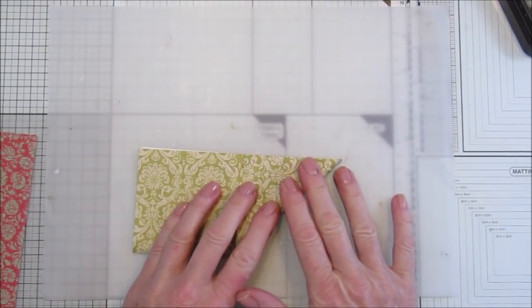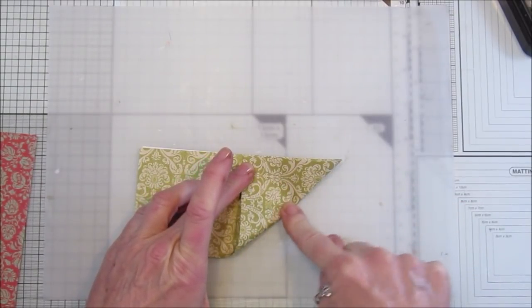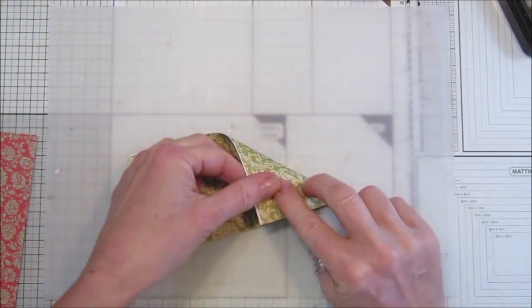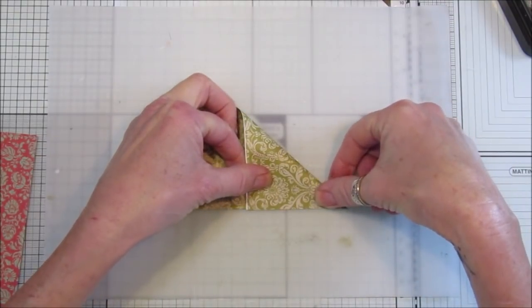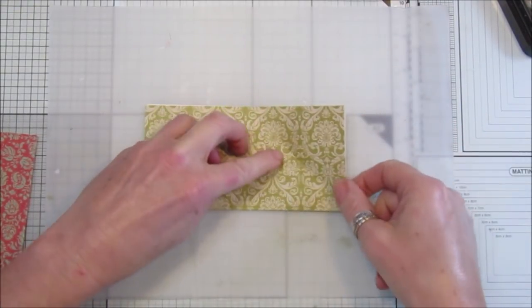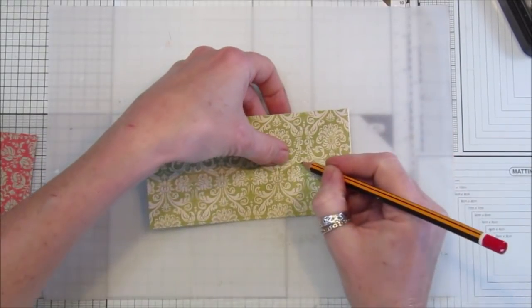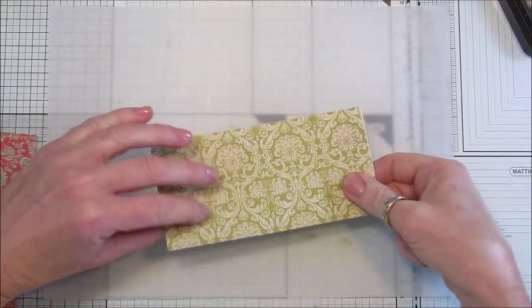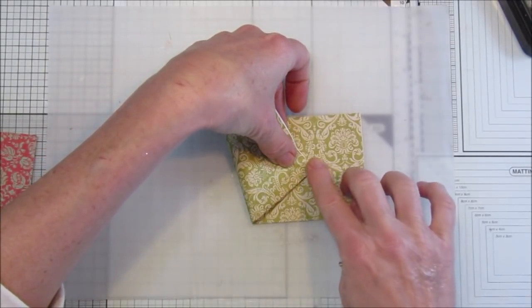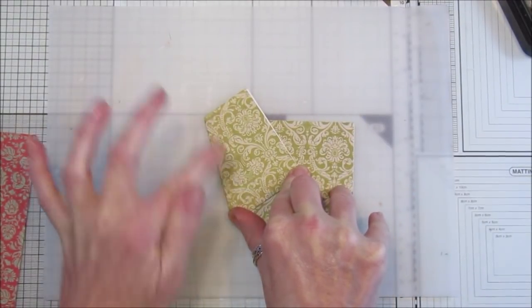Don't squash it all the way down - just squash the middle bit. Then take this point and go along the bottom and pop a little mark there to find the middle. You should find a little cross here. Mark it with a pencil, then take this point to that spot and put your finger on it, and just fold that line up like that.